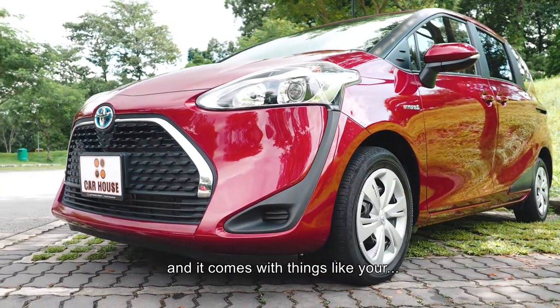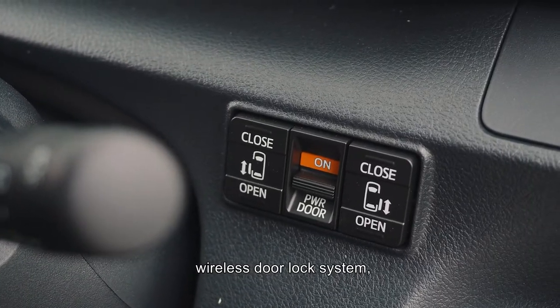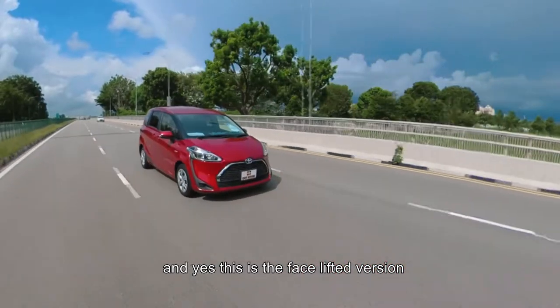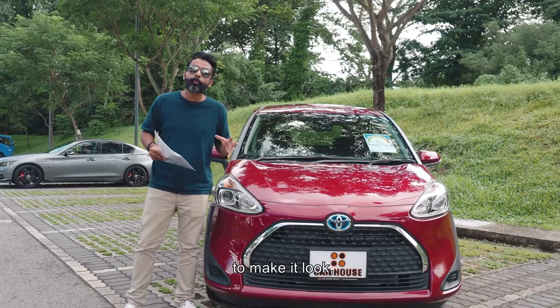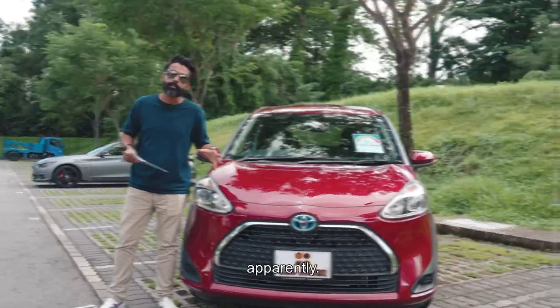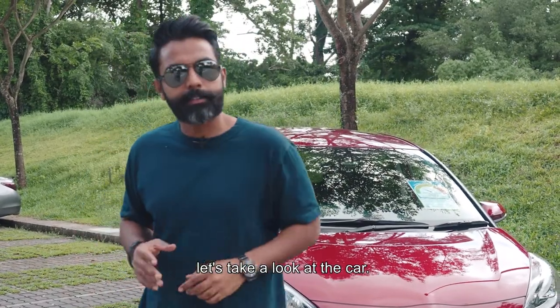And it comes with things like your power retractable wing mirrors, wireless door lock system, smart entry system, and smart start system. Yes, this is the facelifted version, so the front of the car has been redesigned to make it look better. Apparently. Okay, now that that's been taken care of, let's take a look at the car.